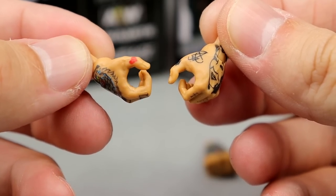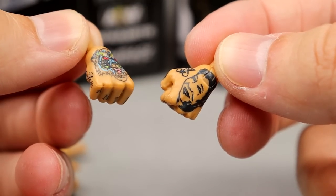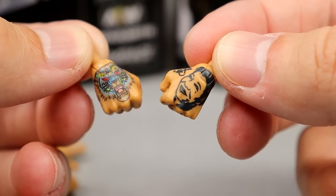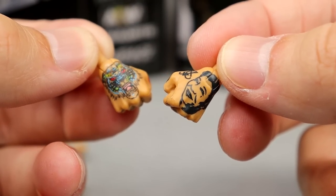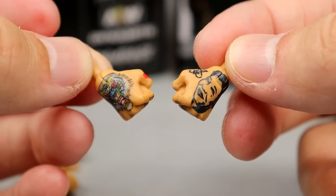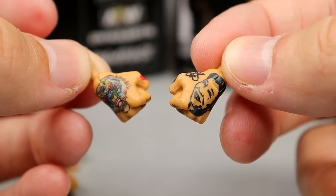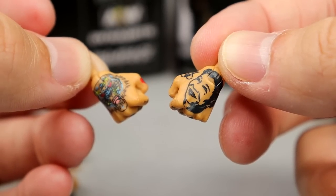Outside of that, you get your mic-holding or weapon-holding style Malakai Black hands, and then your interchangeable fisted hands with the same tattoo deco, which always looks good. Alistair slash Malakai Black is one of those guys we waited years to get a figure of, and when we finally got one it's just been unbelievable — he's such a toyetic, badass assassin.